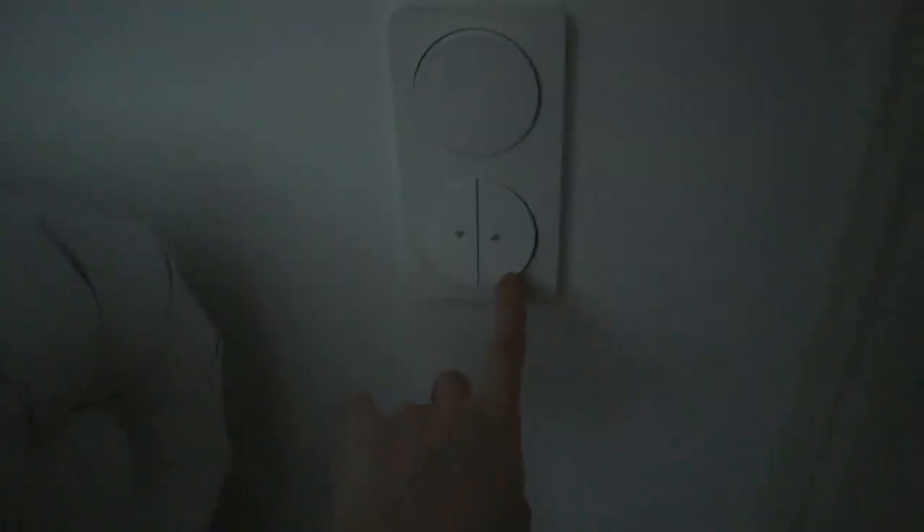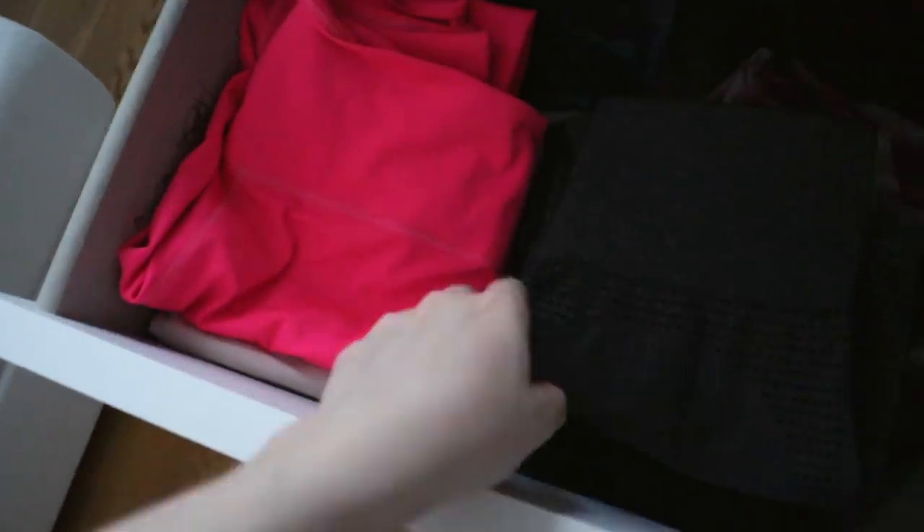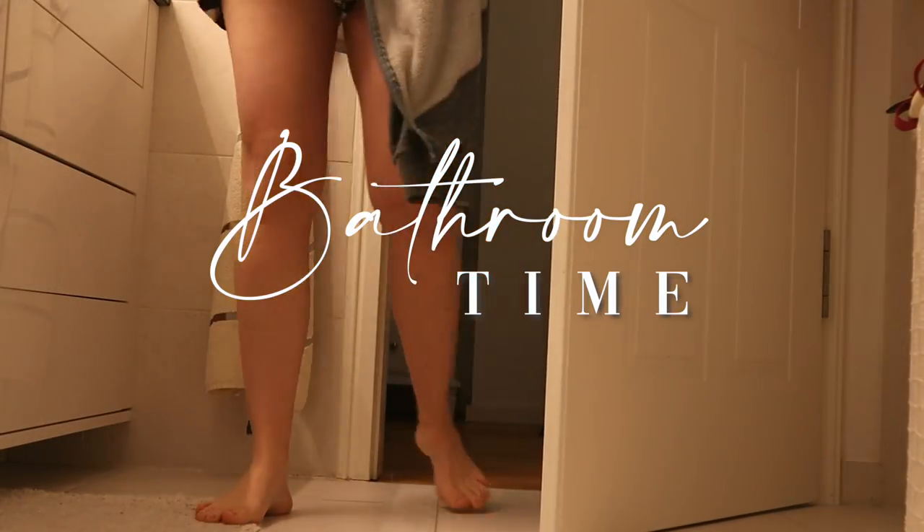So once I've woken up and turned off all my alarms, I put my phone aside, do not look at it anymore, and I just grab my workout clothes, sip a bit of water, and then head straight into the bathroom. I used to look at my phone first thing in the morning, but I've recently stopped doing that and I can really tell that it makes such a positive difference.